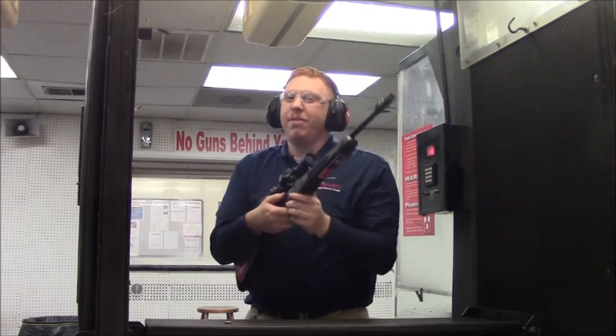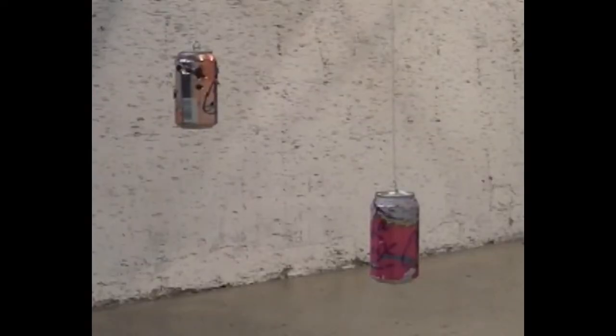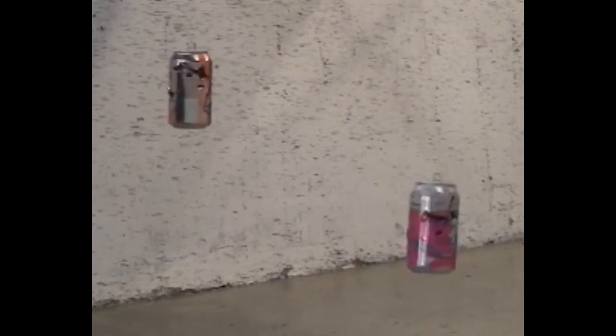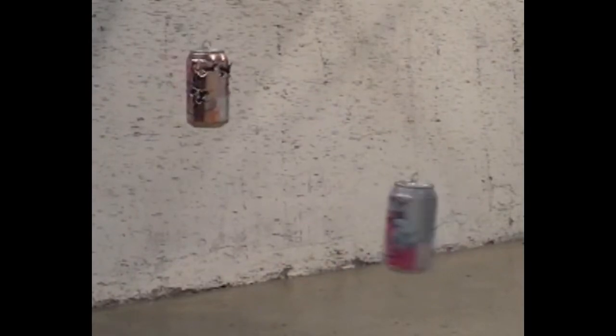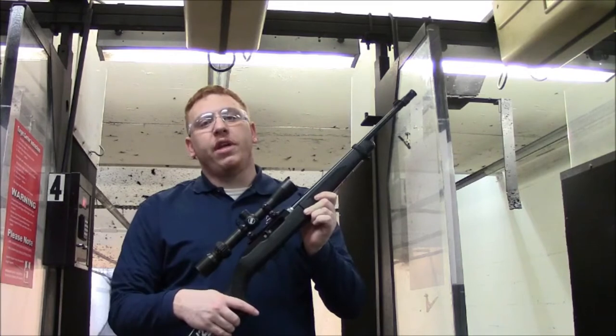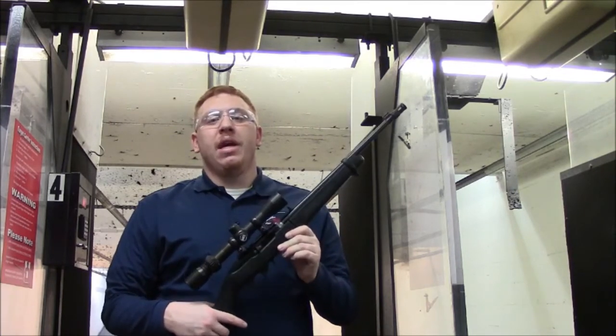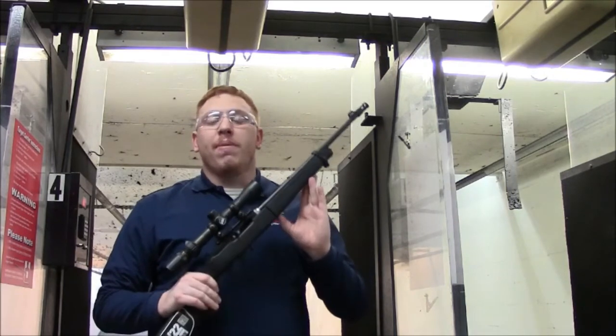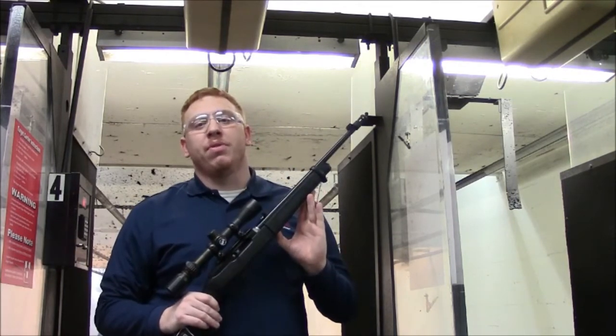That was quick, but fun. Packed full of features, fun to shoot, and easy on the wallet — the 10/22 Takedown is a great plinking rifle. Let's go back to the studio so me and Nick can wrap up this review.